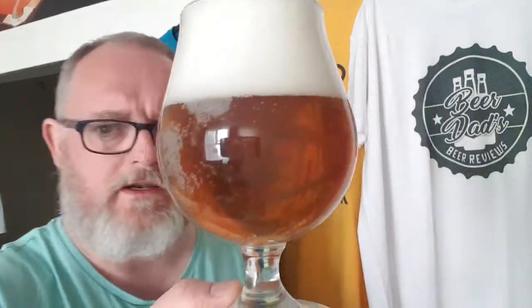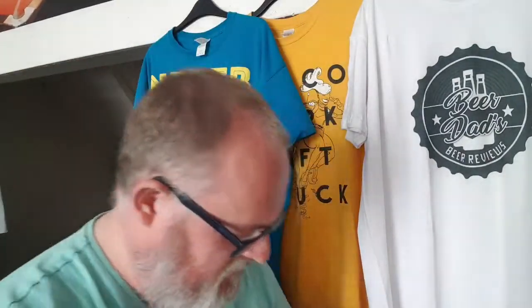In the glass, we've got a gold-coloured beer — looks quite nice actually. The carbonation was clinging to the glass for dear life, but it's a copper colour and we've got two fingers of spongy white head. It looks quite nice.